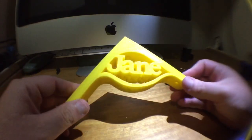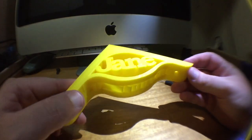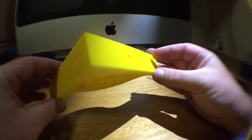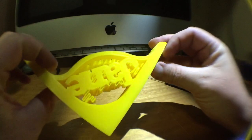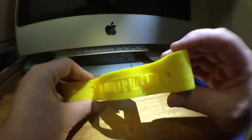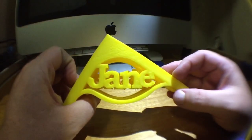Okay, so here we are. Here's a part that I made using Simplify 3D. It's a shelf bracket for my daughter. Now, as you can see, I had to completely fill it with supports.